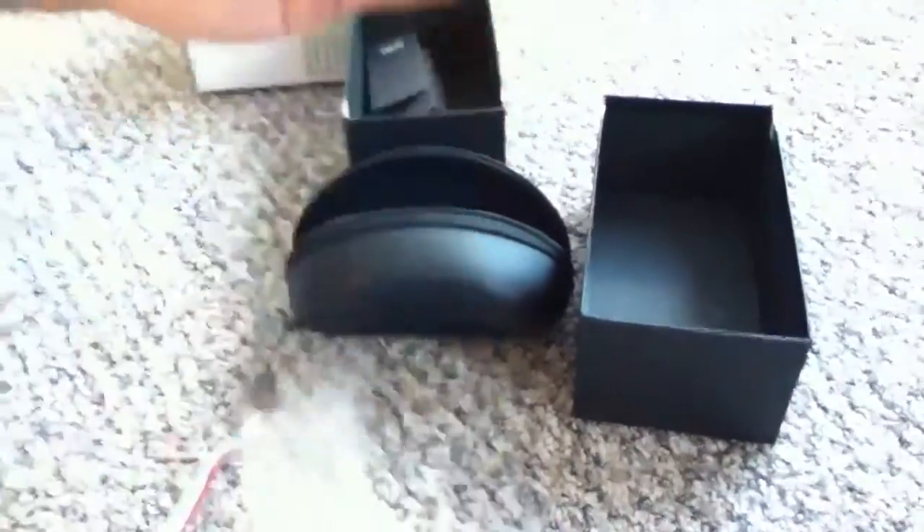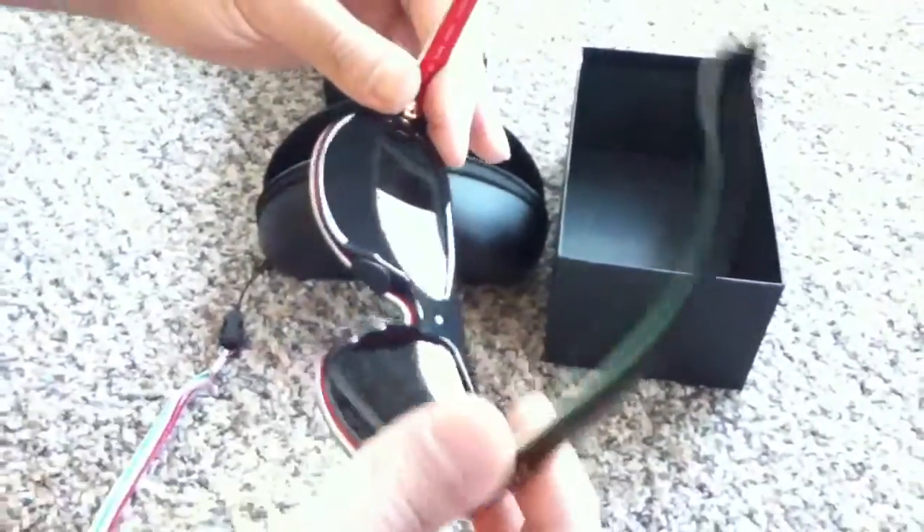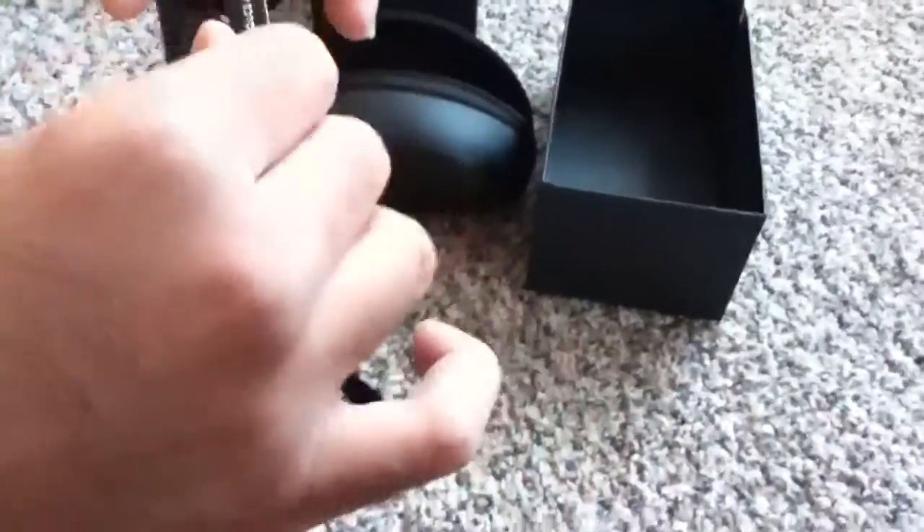They even packed them real nice — made sure nothing scratches them. That's some good packing, good quality right there. Really nice glasses. The little screws that hold the frame are real tight, not loose and jiggly. Real nice glasses overall.